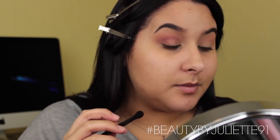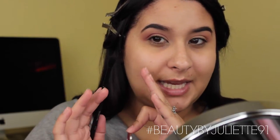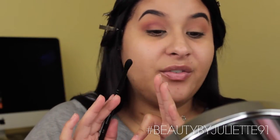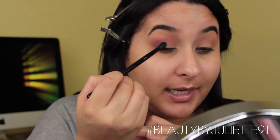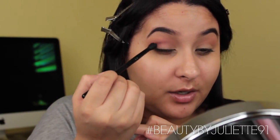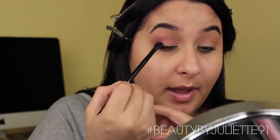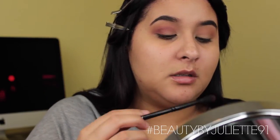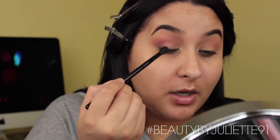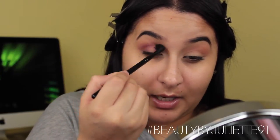I'm taking this to like my inner third of the lid — I don't want to take it more than half of my lid. I'm just applying it onto the corner of my lid because we're going to apply another color on the inner part of the eye. I'm packing this color and going back and forth, and I want this color to be very intense.